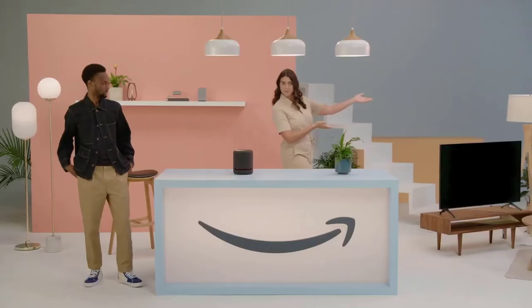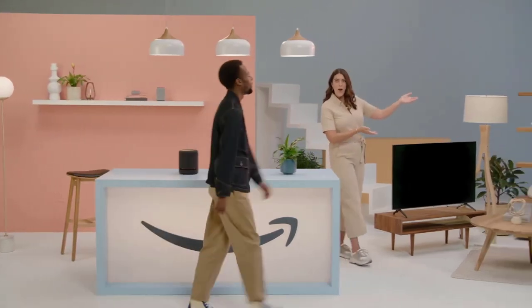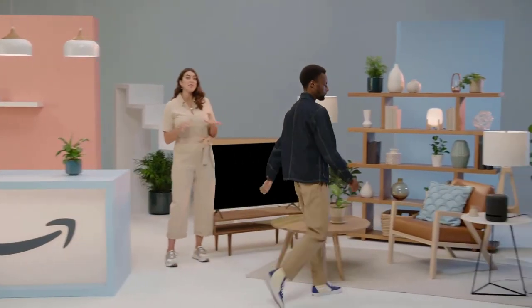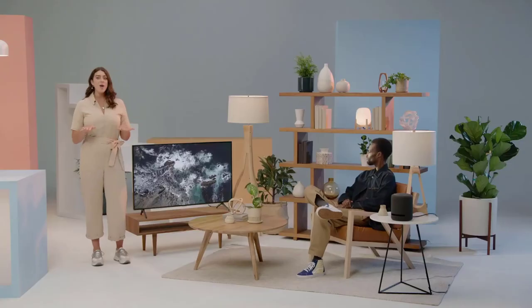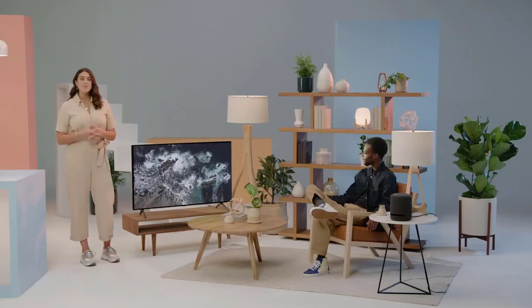Ready to take this sound to the home theater? Pair your Echo Studio with Fire TV to feel scenes come to life in your living room. Alexa, find ocean movies on Fire TV. Echo Studio even has a built-in hub that automatically detects compatible smart home devices, so you can set the mood without having to move.